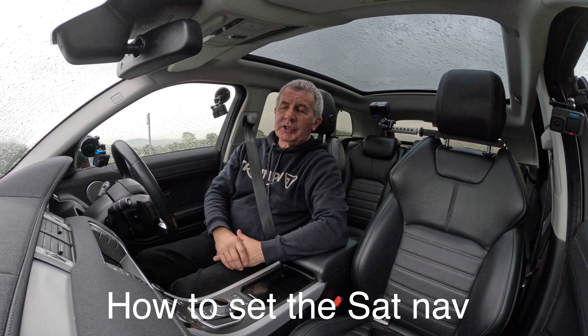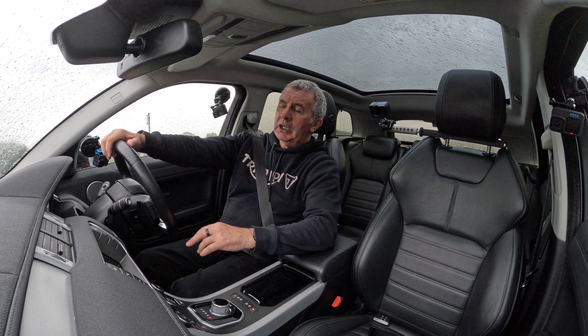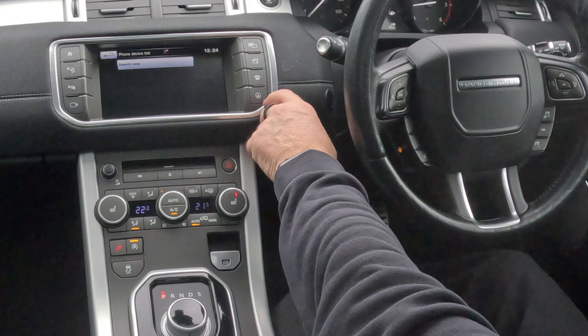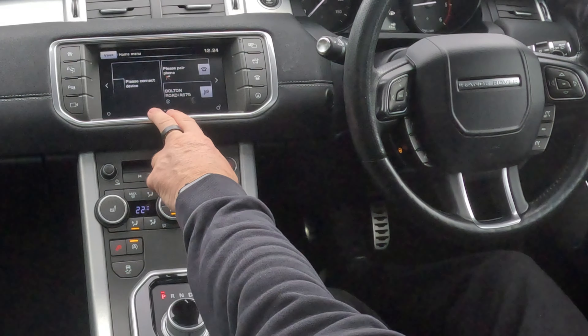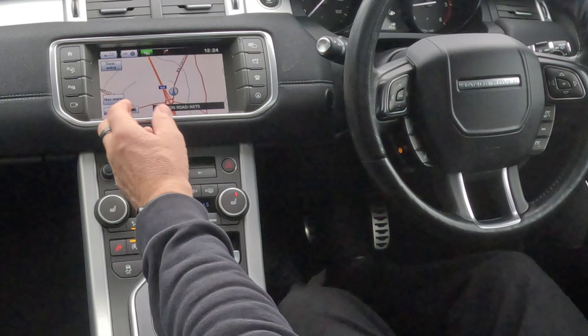I'll just show you how to set the sat-nav in this 2016 Range Rover Evoque. From any screen, you see here the little arrow in the circle — you can either press that, or if you go to home, you've got the sat-nav there. If I click on there, the sat-nav comes up.